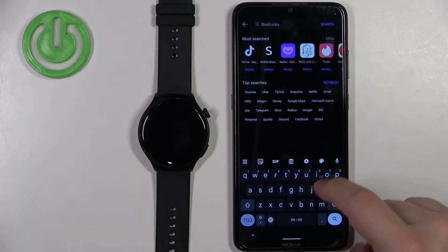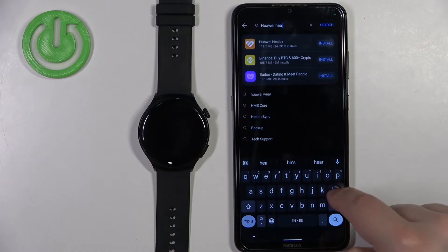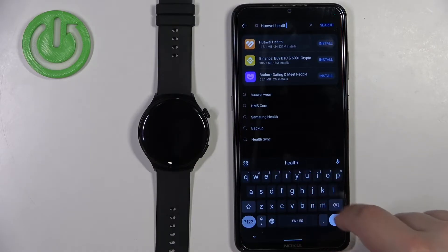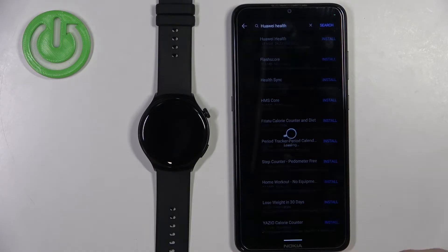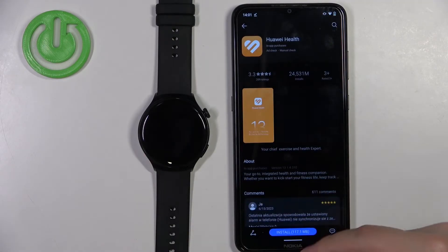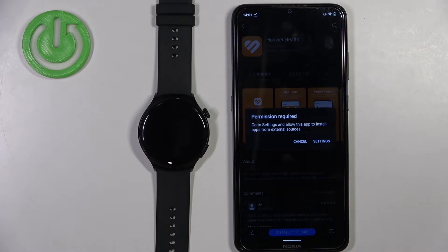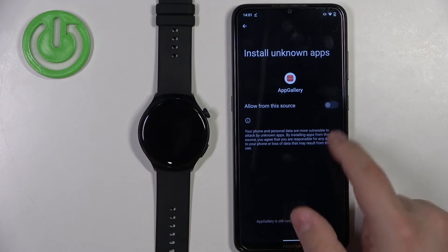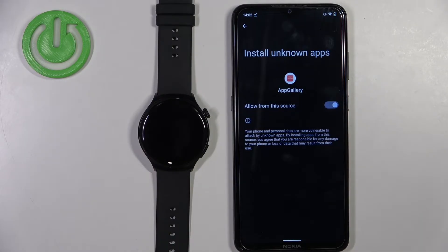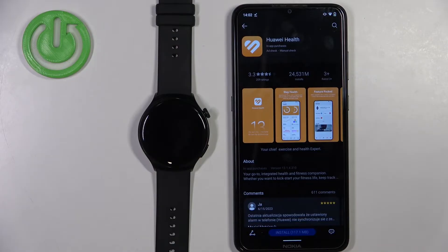Now tap on search and type in 'Huawei Health', then tap on search. You should see this application — tap on it to select it, then tap on the install button. If you see a message about unknown apps, tap on settings, allow installation of unknown apps, then go back to the App Gallery and tap on install again.